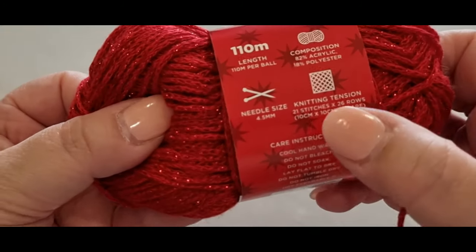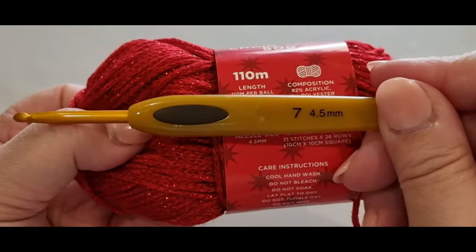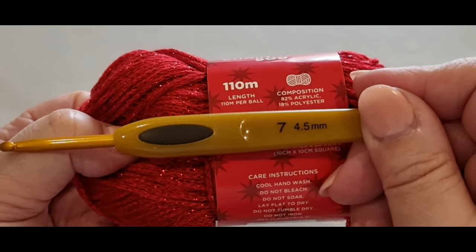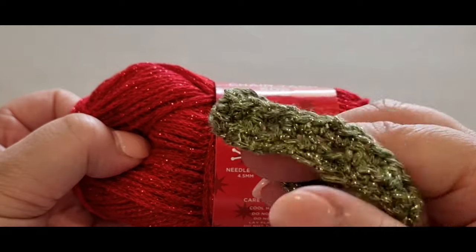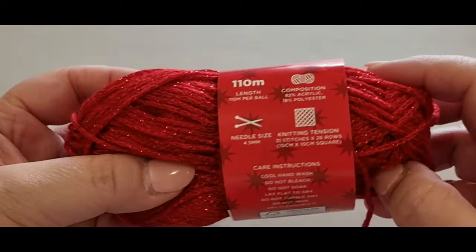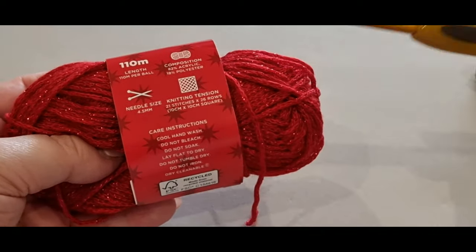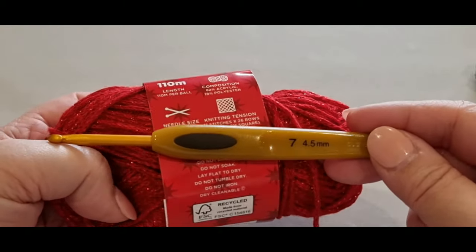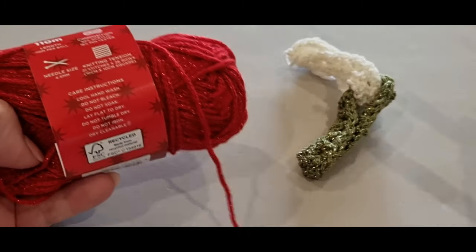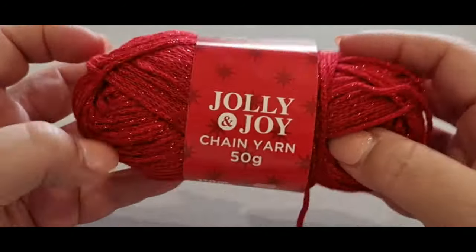It calls for 4.5 needles, but I use a 4.5 millimeter hook. You could probably get away with using a 5 millimeter hook — I found the green was a little bit difficult to see when I was creating, and that was my first piece. If you use a 5 millimeter hook you will use more yarn, just a heads up. This is also a great stash-busting idea — you can use these for other things other than Christmas: Easter, birthday parties, some sort of function wherever you are living or working.